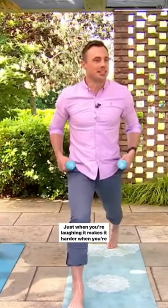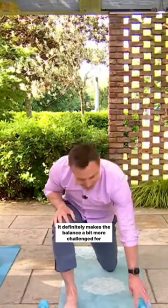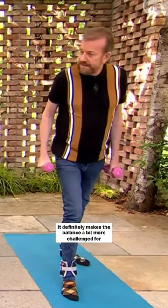When you're laughing, it makes it harder when you're laughing. Mother of God. And then coming back and then dropping the back knee. My balance is really off there. Your weights are very heavy — it definitely makes the balance a bit more of a challenge for sure.